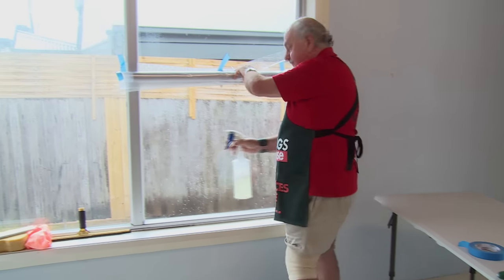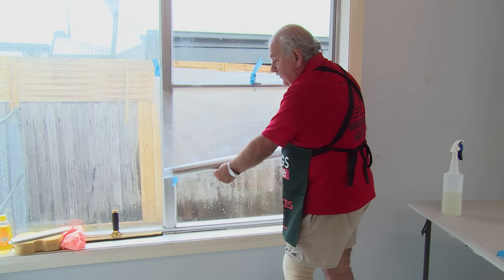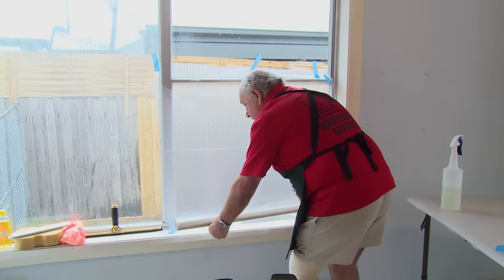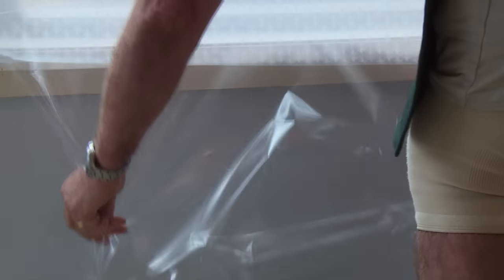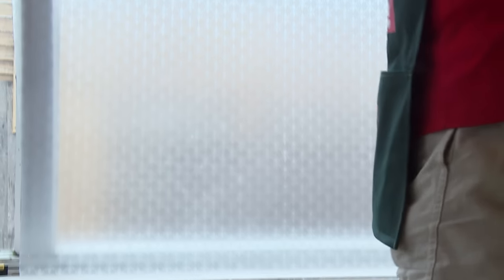That should be plenty. Now it's just a simple operation of removing the backing foil — roll it down towards the bottom of the sheet. We simply push that into place on the window pane.